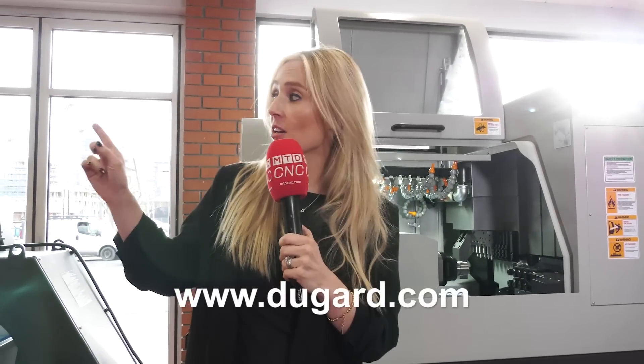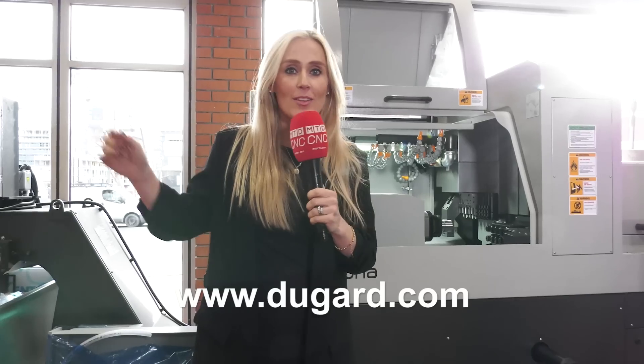Both of these machines are readily available from stock, and there's a nice deal on a short lead time on the XE20.